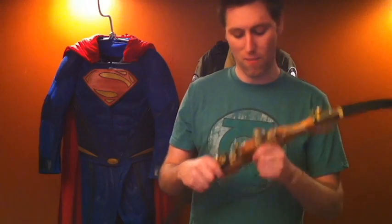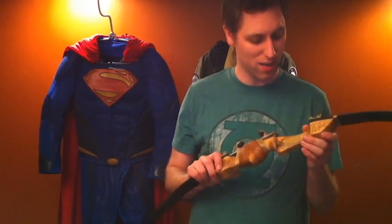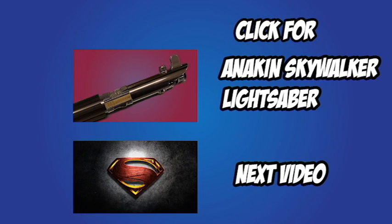Overall, I'm very pleased with how this came out. I'm very happy with the weathering and the texturing of it. If you have any questions, be sure to ask me in the comments below. Be sure to subscribe to check out my other videos, and click here to check out the Anakin video if you haven't seen it. Thank you for watching.